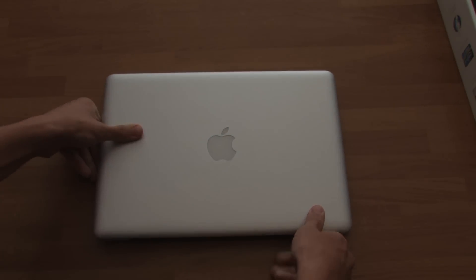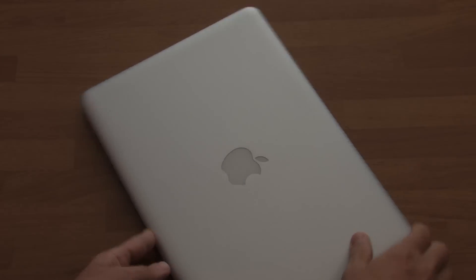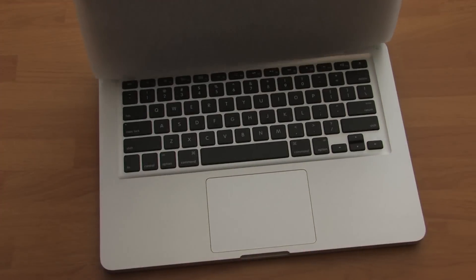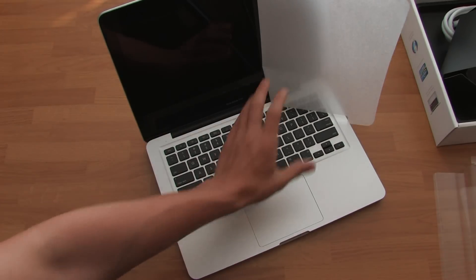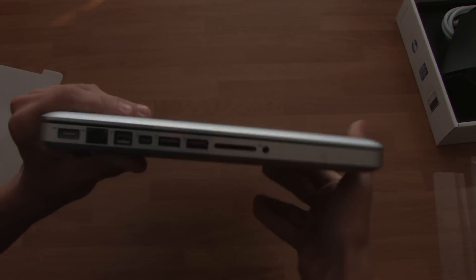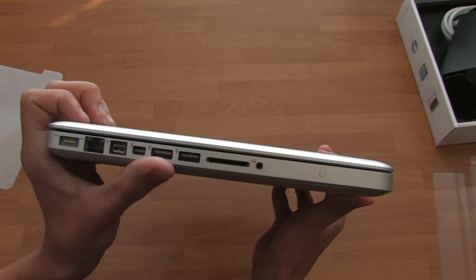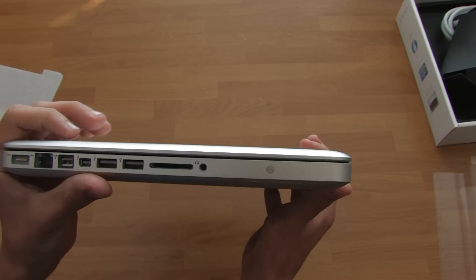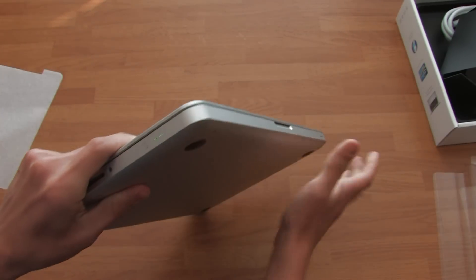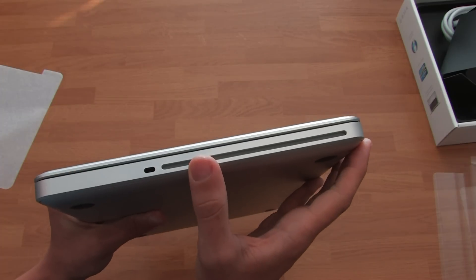Here's the MacBook Pro itself — I'm going to zoom in a bit. Turn it around to the front and let's open it up. Quick little look at the ports: we got the MagSafe, Ethernet, FireWire, Thunderbolt, two USB 3.0 ports, SD card slot, headphone jack, battery indicator. And on the other side we got the Kensington lock and the SuperDrive.